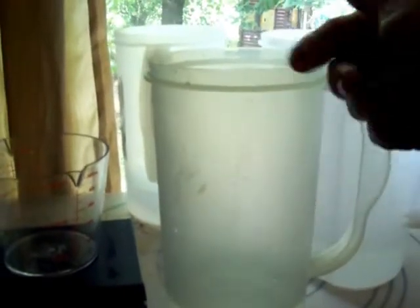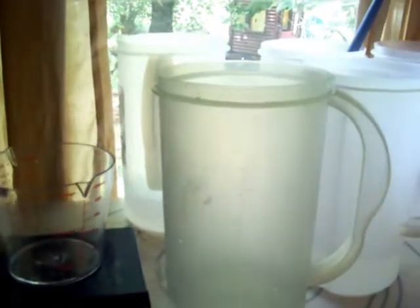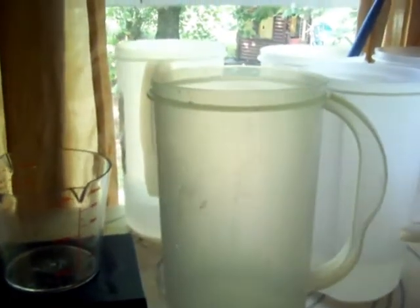I highly recommend these pitchers that you purchase at the Dollar Tree or the Dollar Store. They're a heavy weight plastic — not thin and flimsy — and because they're tall and skinny you can stir really well and not worry about it being splashed on you.